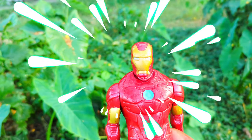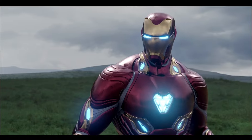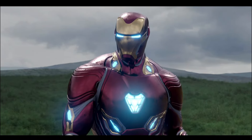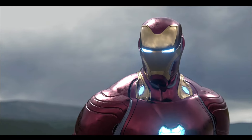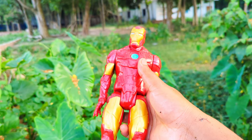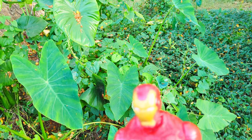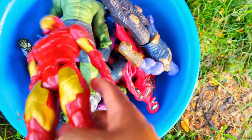See, this is the fourth character — Iron Man action figure. Red, golden and blue color combination, super duper premium quality Iron Man action figure. It's very good. I've seen a collection basket in front of you.